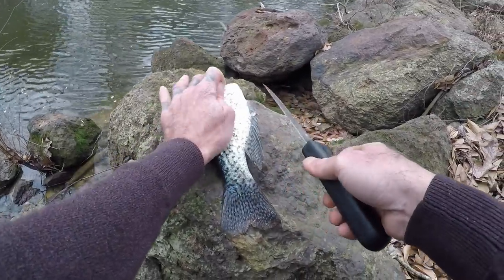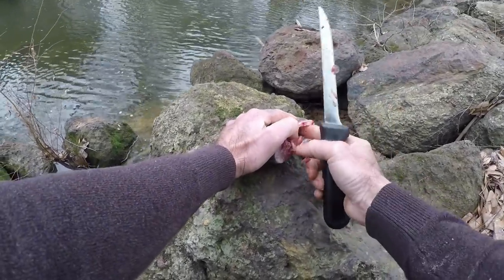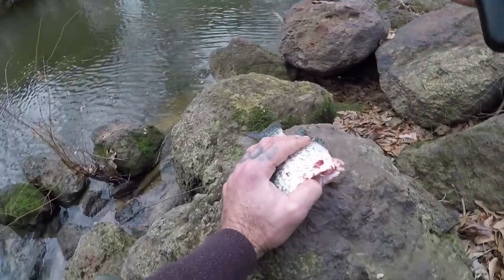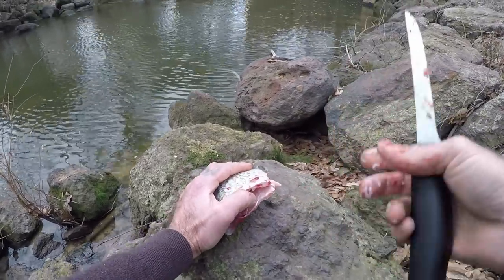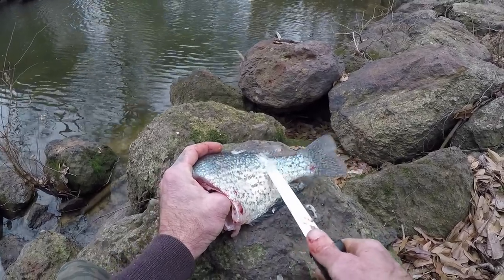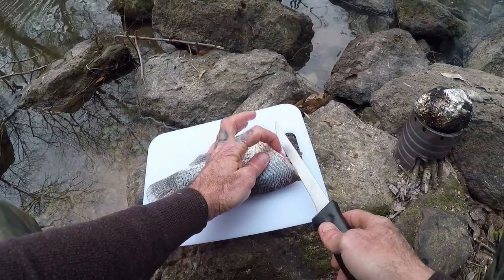We got a smoky situation back there so we're a little ways down. I've already dispatched the fish and did some alterations to the front. Let's get the guts out and we're going to scale it and then we'll fillet. I'm going to use the back side of the knife to be safe — safety first — because I'm cutting towards myself, so I don't need the sharp end to take the scales off. I've got it rinsed and patted dry. Let's see if I can fillet this without losing a finger.